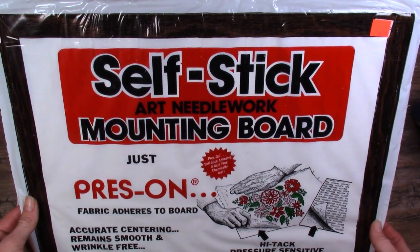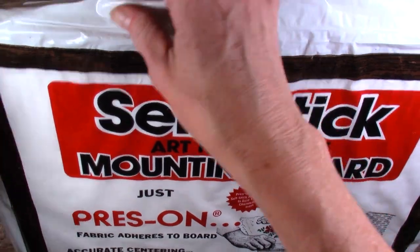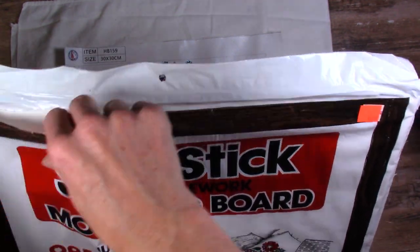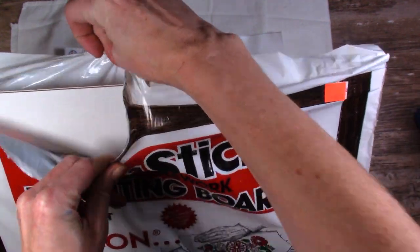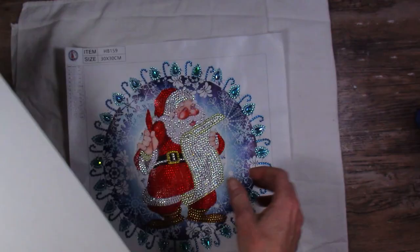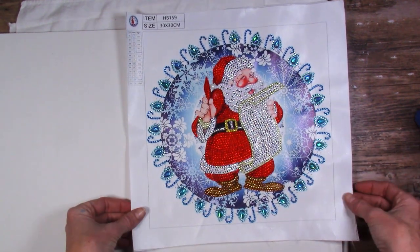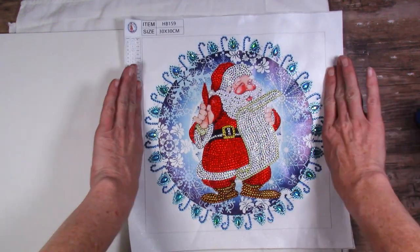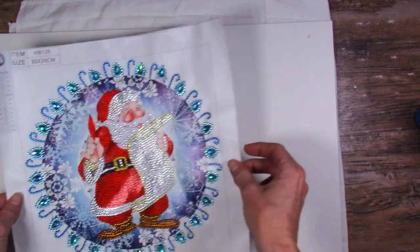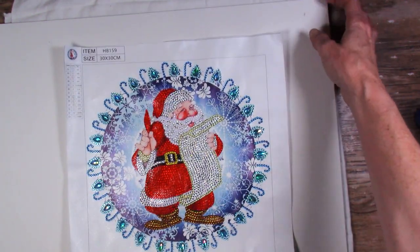Now I have this self-stick art needlework mounting board - just press on. This stuff is so old. This is extra I found in my grandma's house. I used to have my own but I used it all when mounting cross-stitch pieces for my mom and mother-in-law back when I still thought I liked cross-stitch - I don't anymore. Some people cut the board, some don't. I don't know if I have a frame that's 30 by 30, so if you don't have a frame, you cut it and put it on some kind of board. If you don't have this self-sticky board, you use spray adhesive.